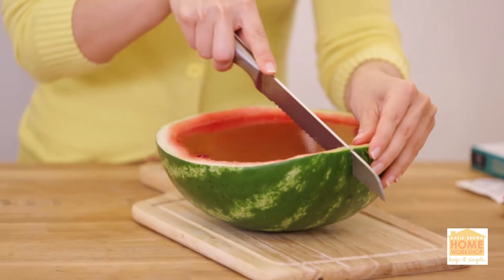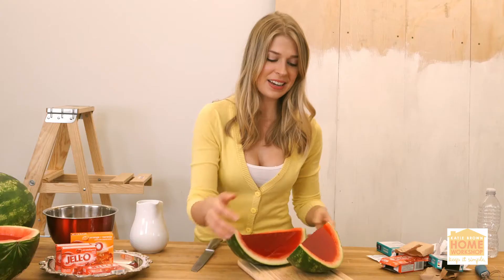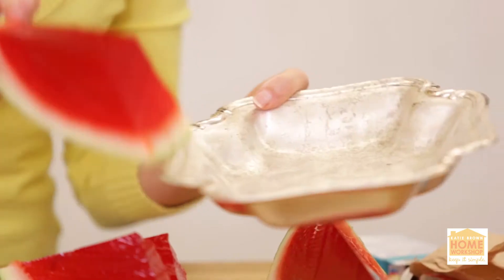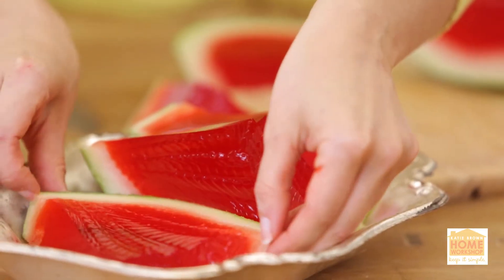Next up, you want to slice it. The Jell-O's pretty resilient, but you want to be gentle. Check this baby out — a Jell-O watermelon — and then you're going to slice it up for individual servings. You can serve them up at your next summer party. Make a beautiful tray; this says summer like you wouldn't believe.